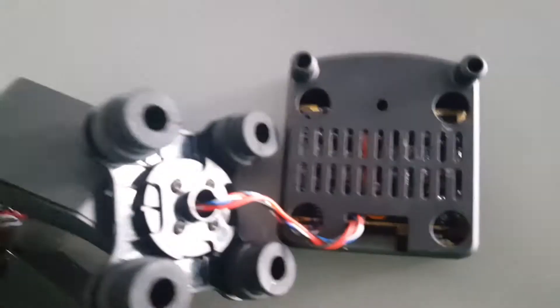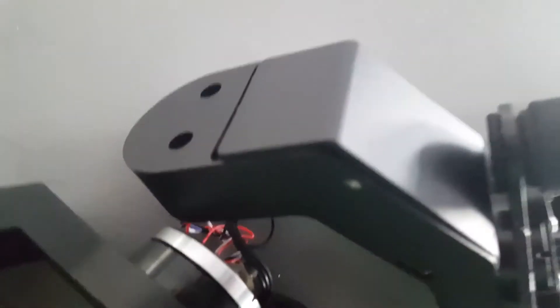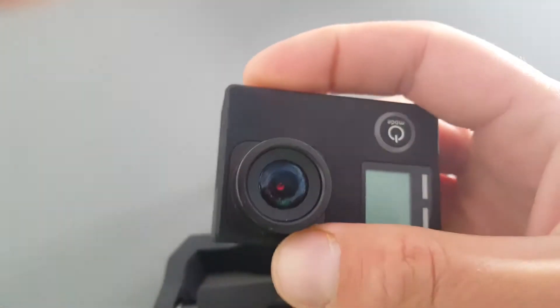Here you can see how the gimbal is broken when it fell down from the sky after the engine gave up. Here you can see it — it's also broken. You can also hear that things are moving inside and the focus is not working properly.